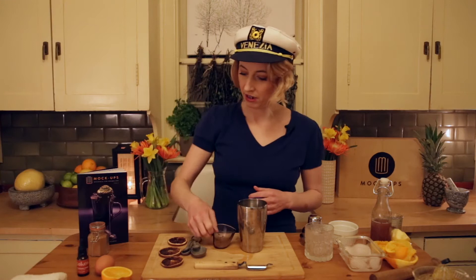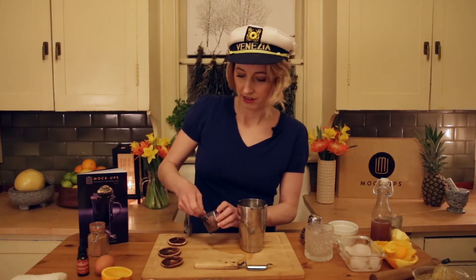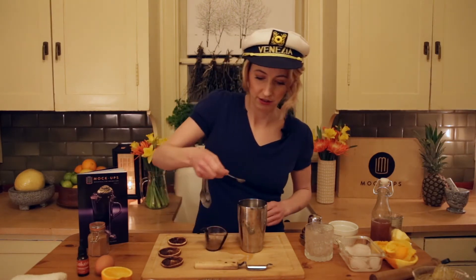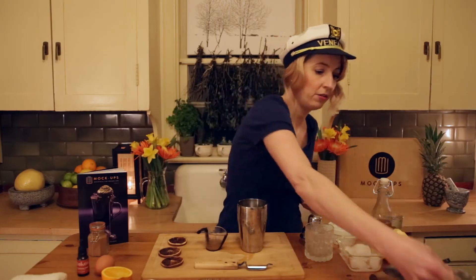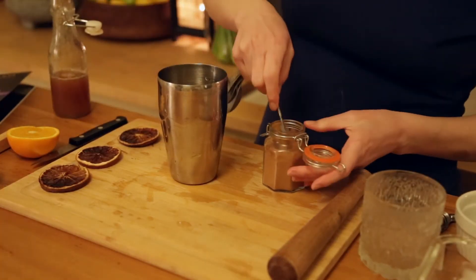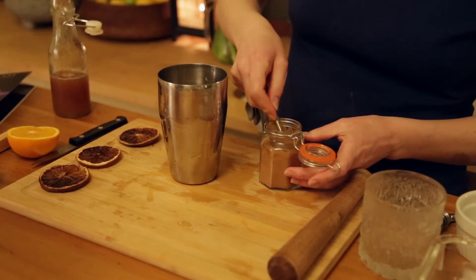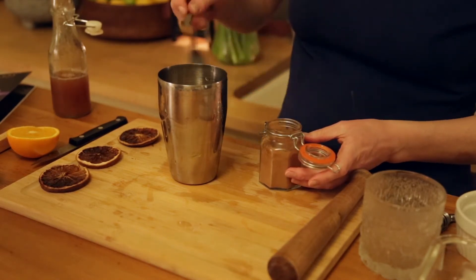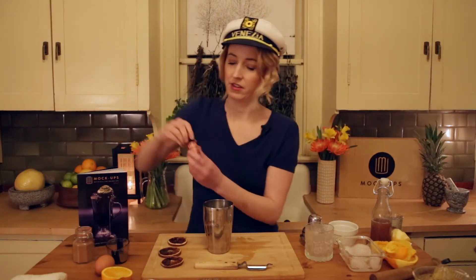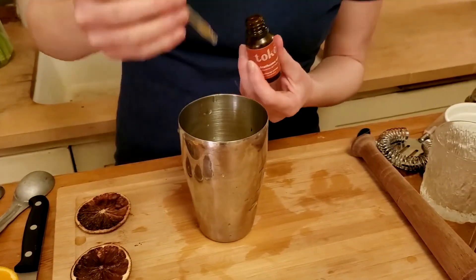Then apple cider vinegar — we are going to want a half teaspoon of this. I tried it with more and it was too much, so a little tends to go a long way. Then an eighth of a teaspoon of ground cinnamon, chuck that in. And last but not least, our token bitters — I'm going to do two of these.